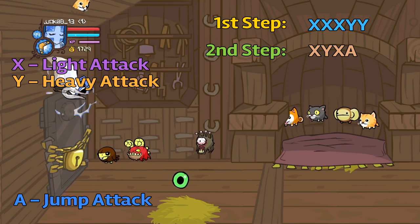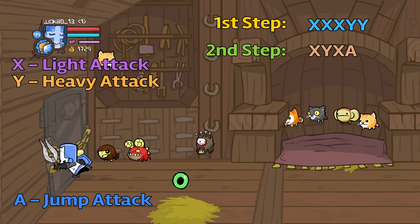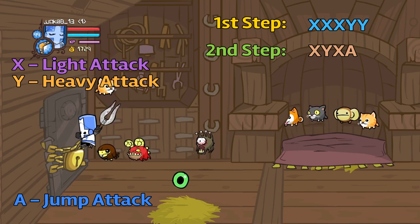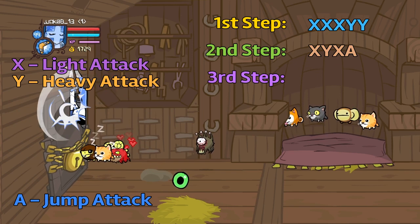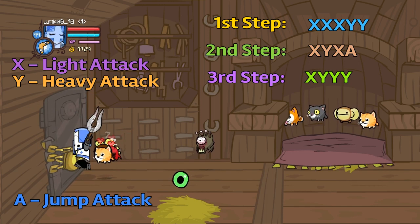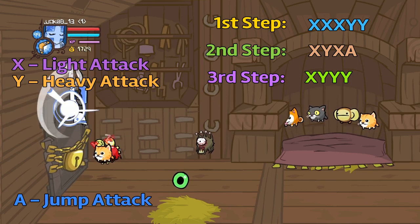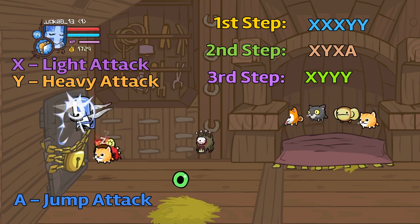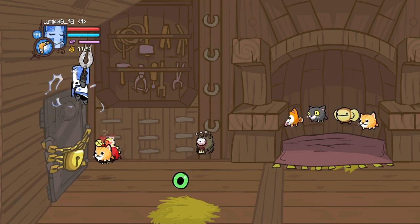The third step that I'm doing right now is Square, Triangle, Triangle, Triangle, Triangle if you're on PlayStation, but if you are on Xbox then it would be X, Y, Y, Y, Y. This is also one of those juggles that you can do infinitely, so you can have it going on and on.